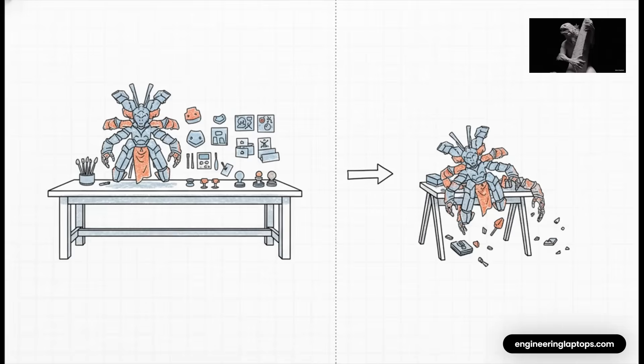Think of RAM like your digital sculpting table. The more complex your model gets — high subdivision levels, tons of subtools, detailed textures — the more table space you need. If you don't have enough RAM, the whole system just starts to bog down, and it gets bad fast.